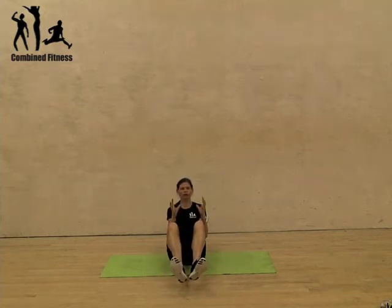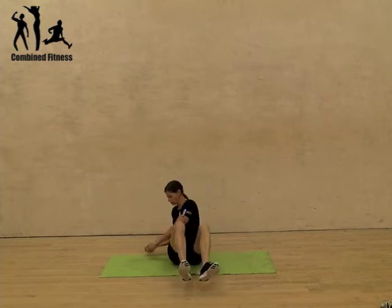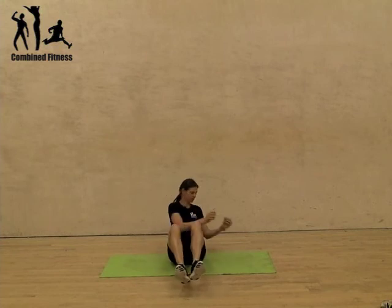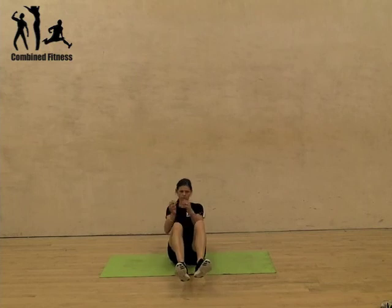Alternatively, you can have a ball or a weight, a dumbbell in your hands, and try and touch the floor each side — really making sure that you're twisting right across you as you go. That's your torso twist.